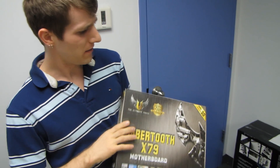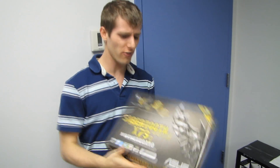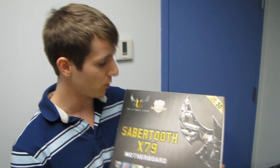Welcome to my unboxing of a surprisingly heavy motherboard. The Sabretooth X79 has an extremely heavy box and I'm not a hundred percent sure why that would be, but let's get into this board.